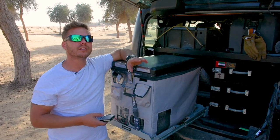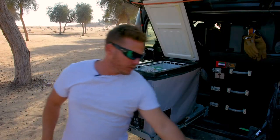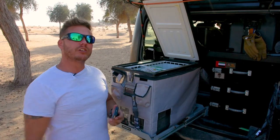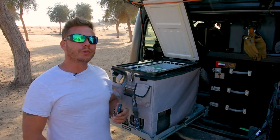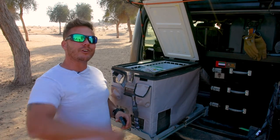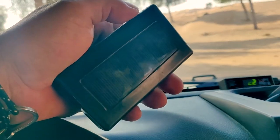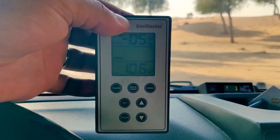The remote also tells me when things are bad. For instance, if I'm driving and forget to close my fridge freezer, with this little remote in the front of the vehicle I'll be able to hear it — it sends a little alarm telling me I've left the door open, so go get to the back and close the lid. And there we go — she is making a noise to say you've left the door open, sort it out.